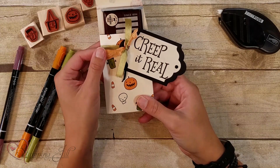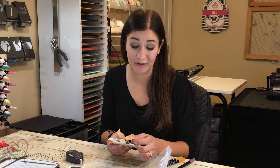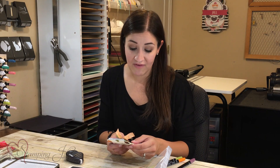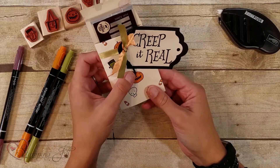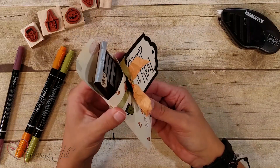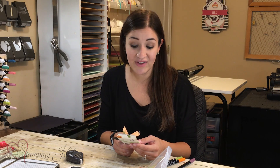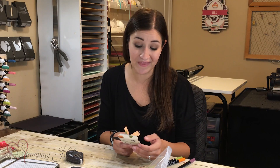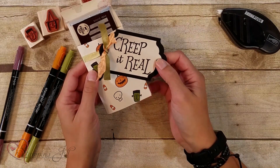I added some cute ribbon — this ribbon is Peekaboo Peach and this is Pear Pizzazz shimmer ribbon. You don't have to use the exact same colors. These are a little bit for giving and for Halloween they add a little bit to the project. So we just added that little ribbon on and we're good to go. If you have an excess of envelopes this would be a great project to do, and even if you don't it's quick and simple. My kids really, really enjoyed it.